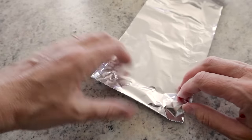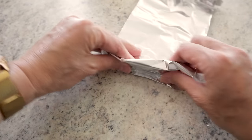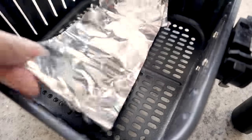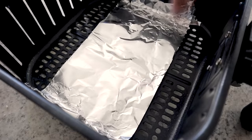One last thing before we put this onion together — we're going to make a foil sling. This will come in really handy when we need to pull the blooming onion out of the air fryer. I have a thin strip of heavy-duty foil making two little handles, and you can see it's going to fit perfectly in the air fryer with still plenty of room for air circulation.